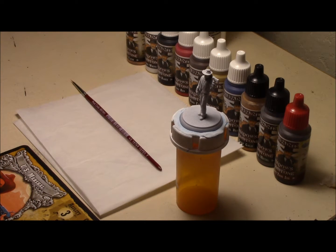Hi, welcome to another episode of Tabletop Noob. I'm going to finish up the characters from Shadows of Brimstone. Today I'm going to work on the U.S. Marshal.